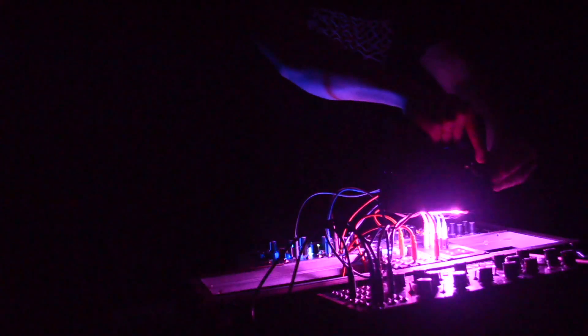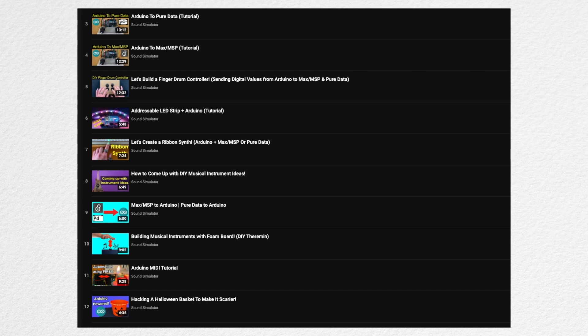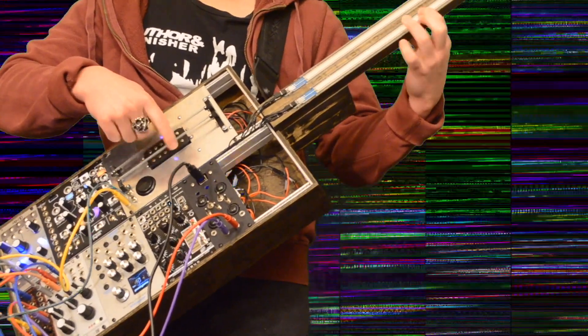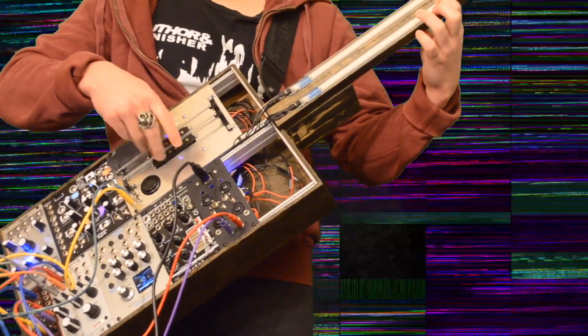I highly recommend that you try it for yourself. Putting together a project like this is much easier than you think. All the details that you need to know are on this channel. Best of luck, and I hope to see some new DIY music controllers. I'll see you in the next video. Take care.